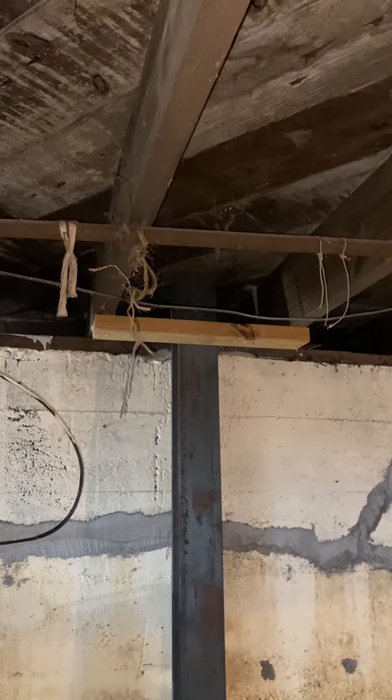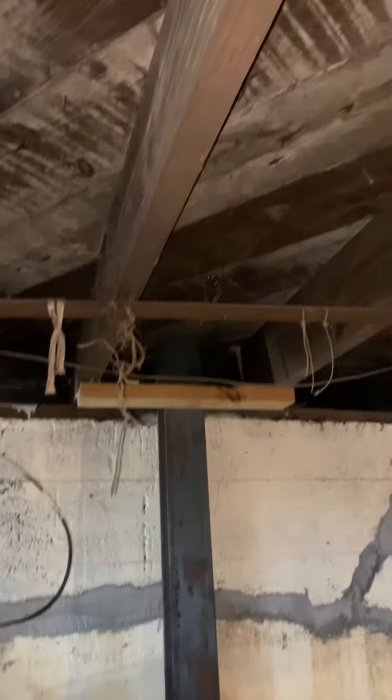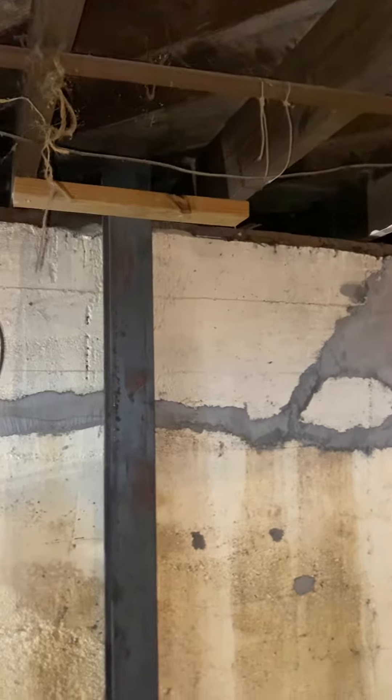With the six-by-six treated wood support being bolted in between the ceiling joists, sistered on to the like-sized joist — three foot — with another six-by-six at the end of that.